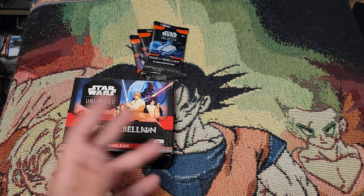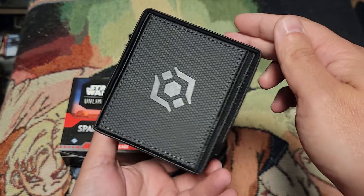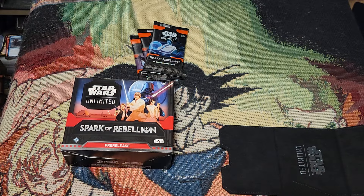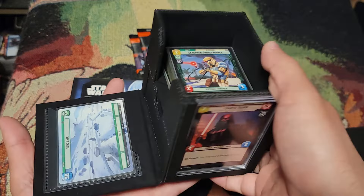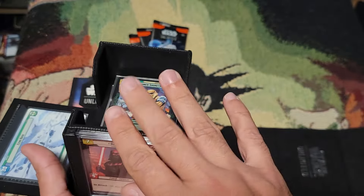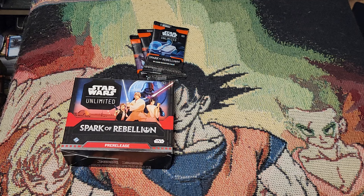I just want to show you the deck box I picked up. This thing is awesome — it literally holds everything you need. It'll hold your deck perfectly, it's got a tray for your tokens, and it comes with a snap case for your leader. This thing is epic. Totally worth picking up if you're gonna get into the game.